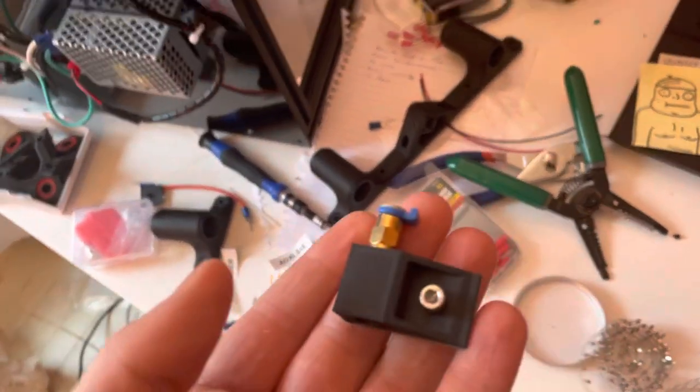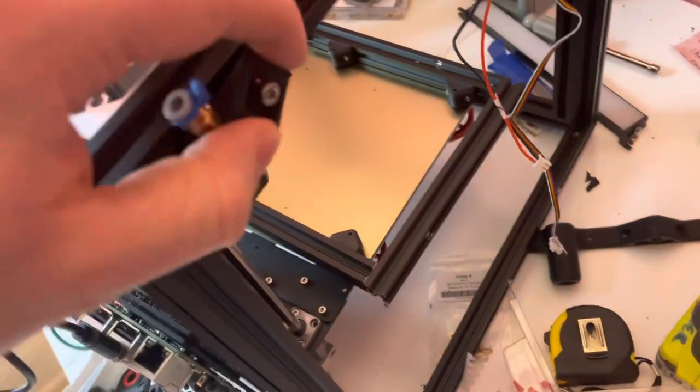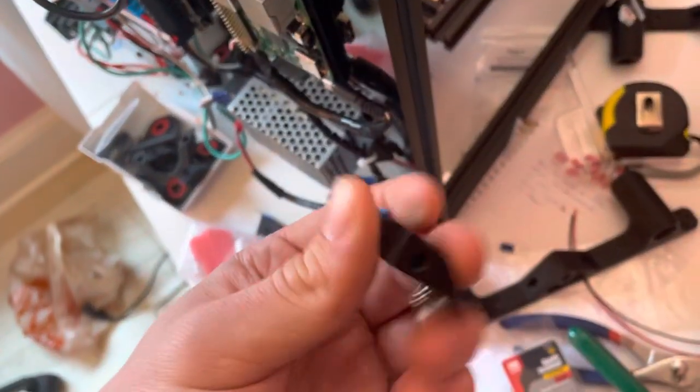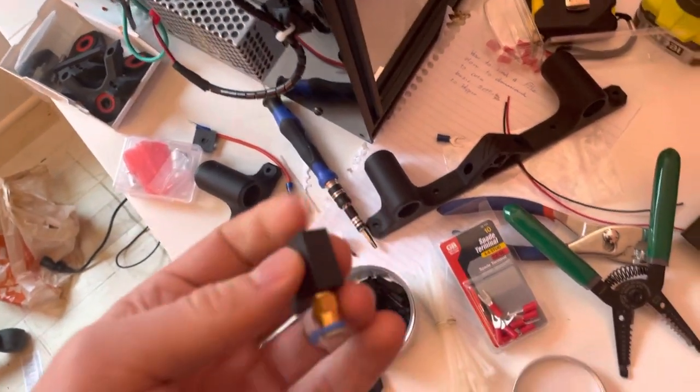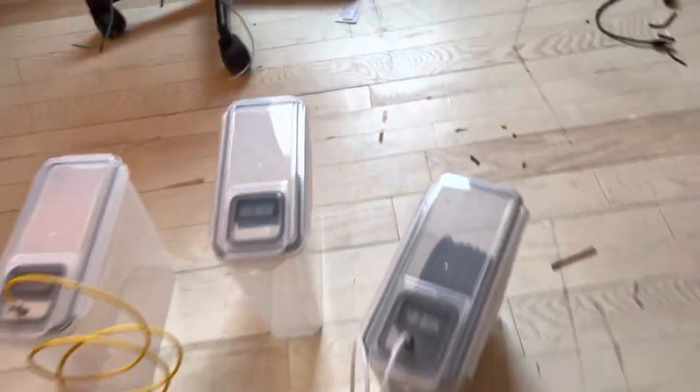I designed this right here — it just snaps onto the side of the printer, and then the tube goes in there. It connects into the printer with a reverse Bowden setup.